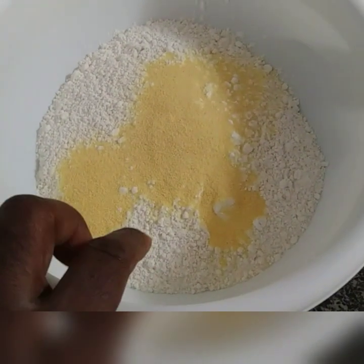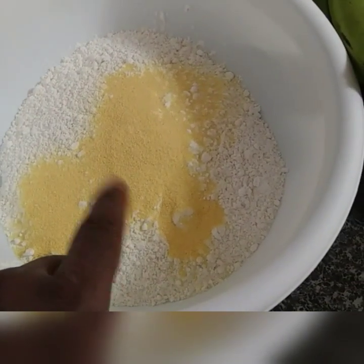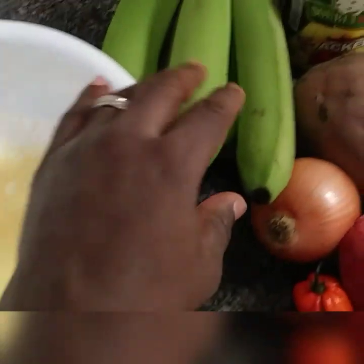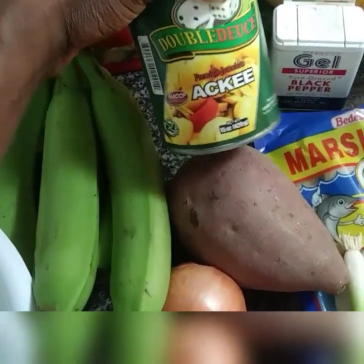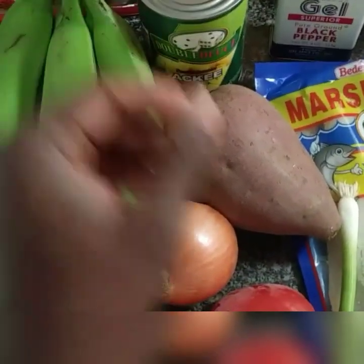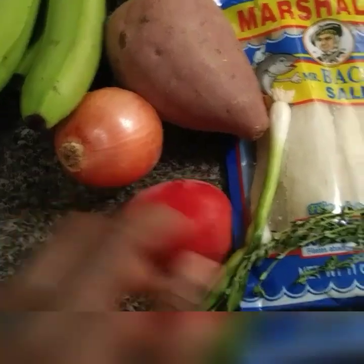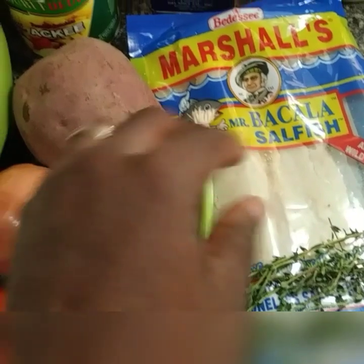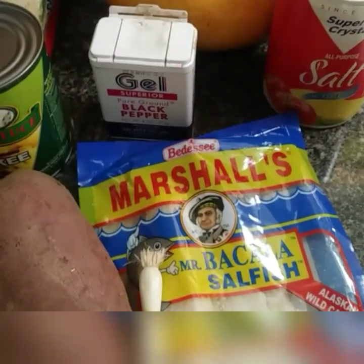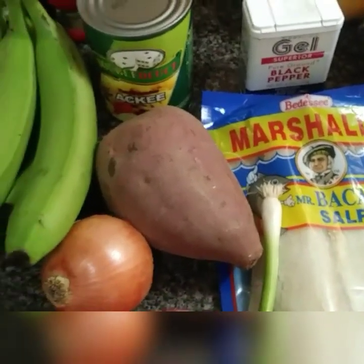Here is the flour — two cups of flour and a measuring cup of cornmeal. I have my green banana, canned ackee. It's not like when I'm in Jamaica where I can pick it from the tree. Sweet potato, onion, tomato, pepper, thyme, and a stalk of scallion. Saltfish. This is the salt for the flour and stuff, and black pepper for seasoning the ackee and saltfish.